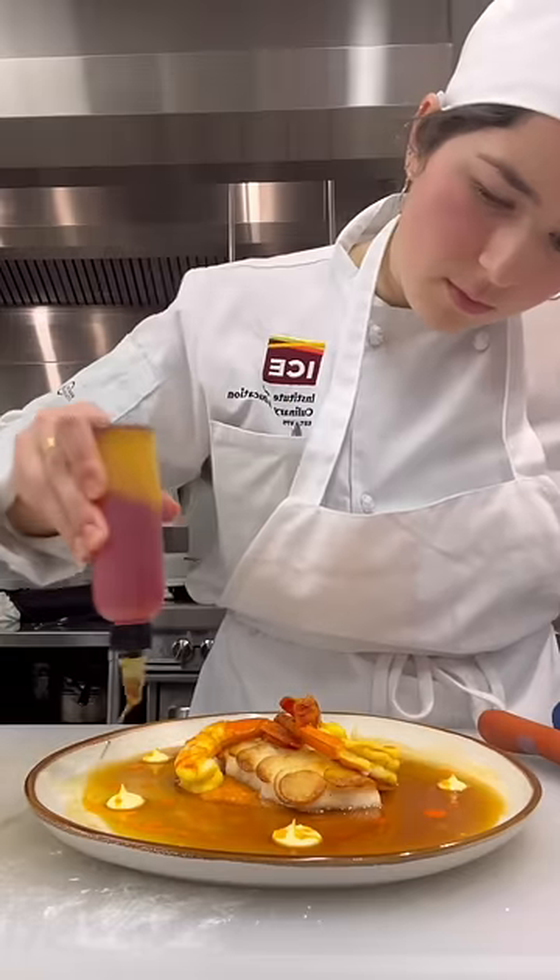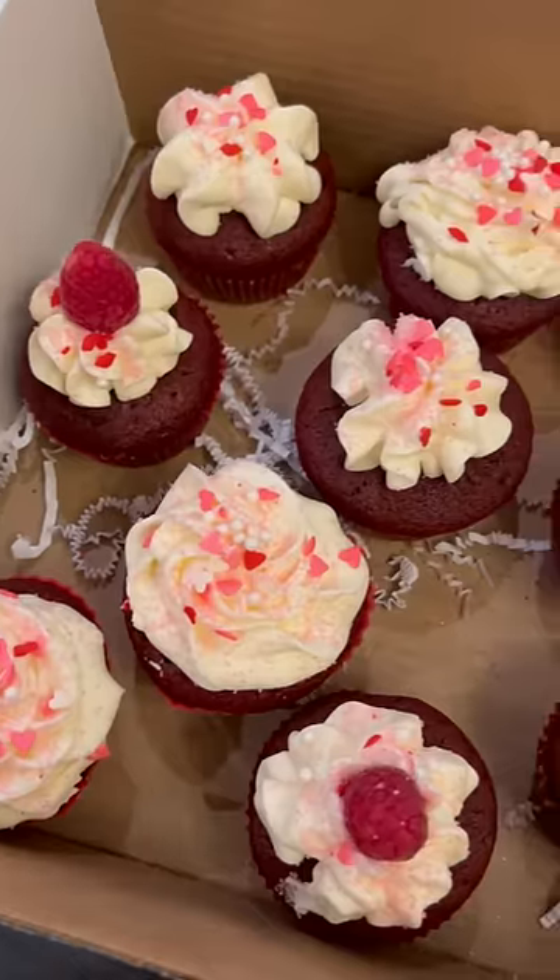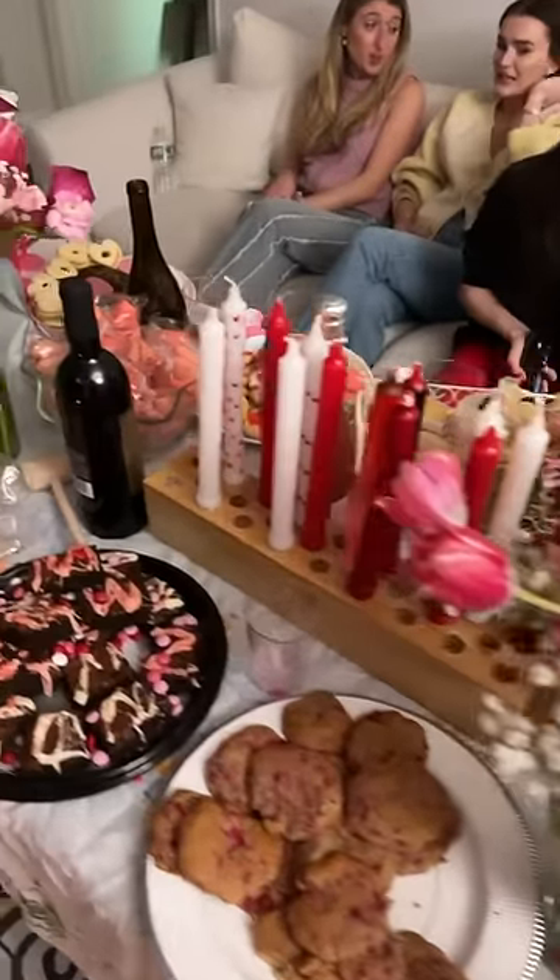After we finished, we ate and cleaned up, then I ran home to finish up the cupcakes and head to a Galentine celebration with my friends.